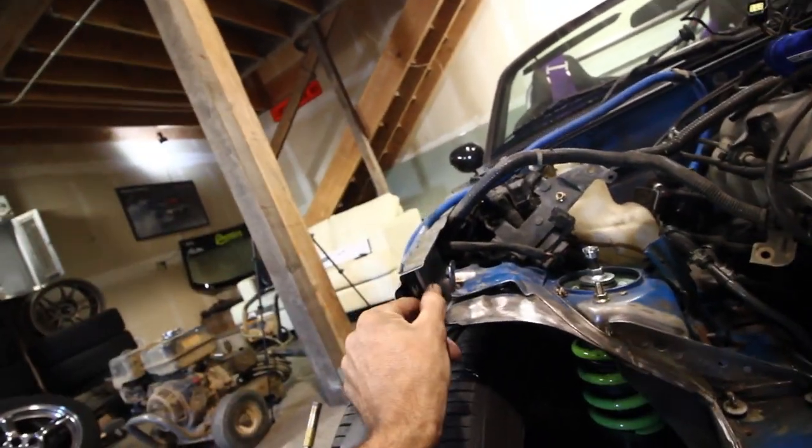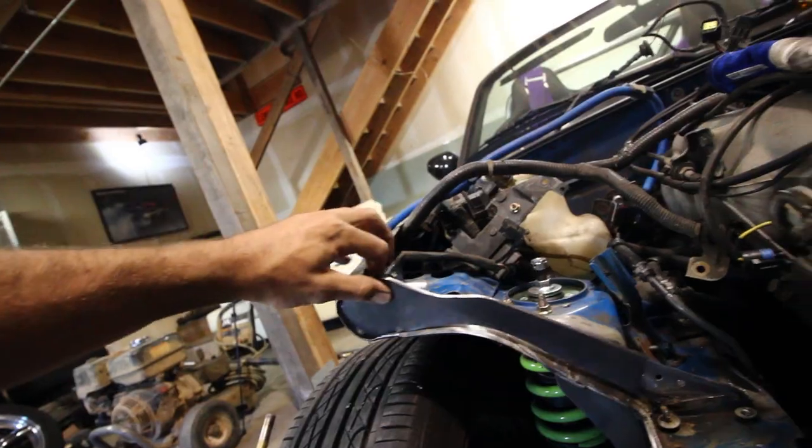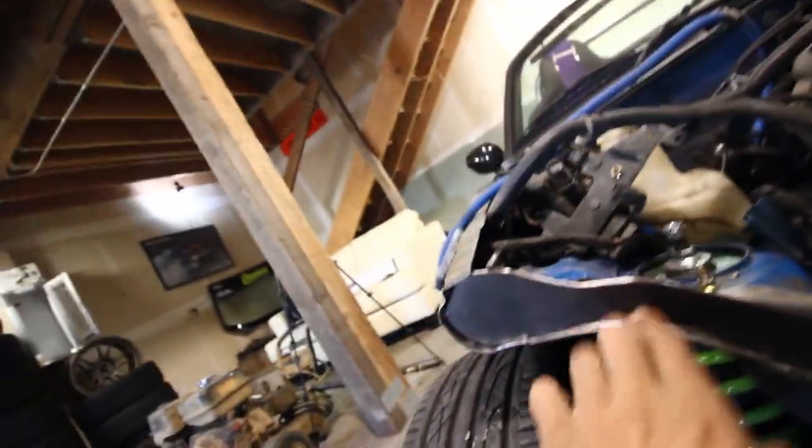Behind here it's going to get welded up like that, then this guy goes right there. Ties in down here — we got to fix some fitment.